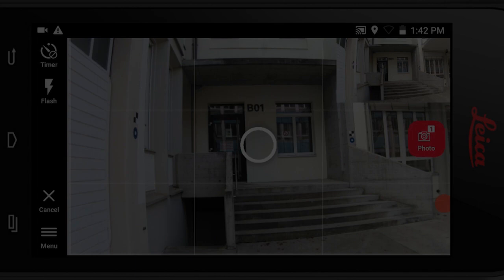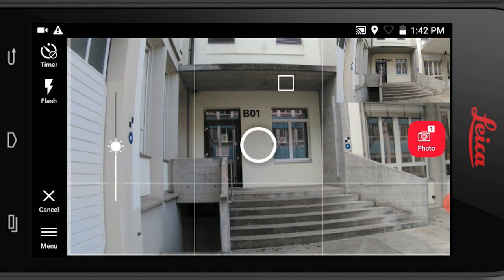One more thing before we start capturing — let's make sure our image has very nice exposure. If you have any dark or bright spots, we can just click on them and the exposure will be adjusted to them. We can also use the slider up and down to adjust it manually. Now we are ready to capture.